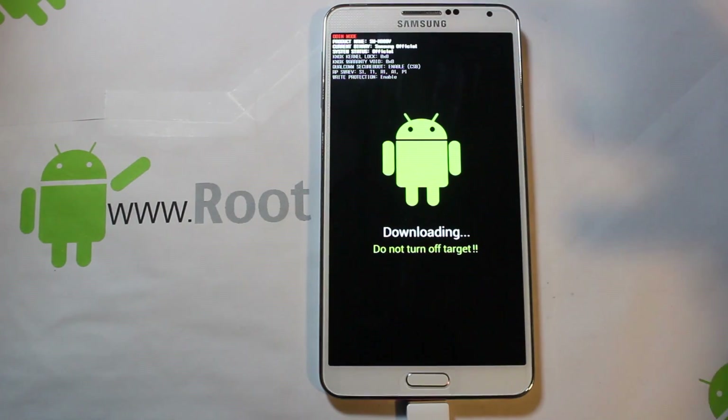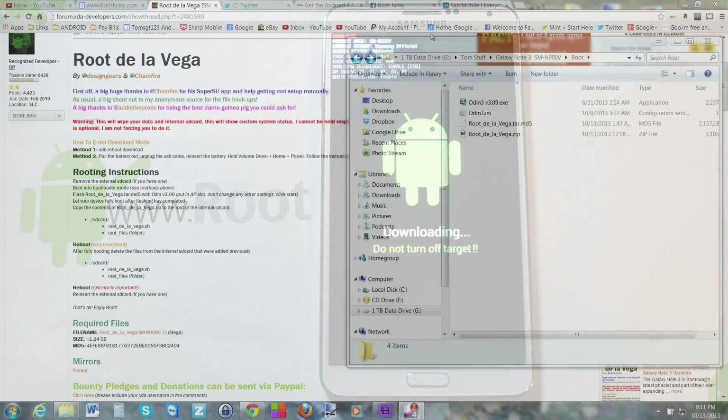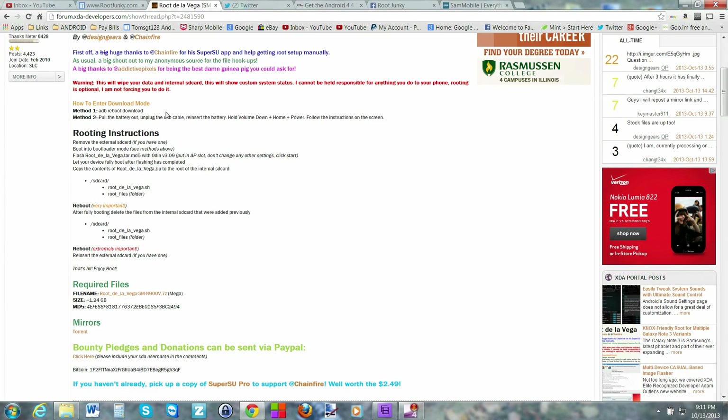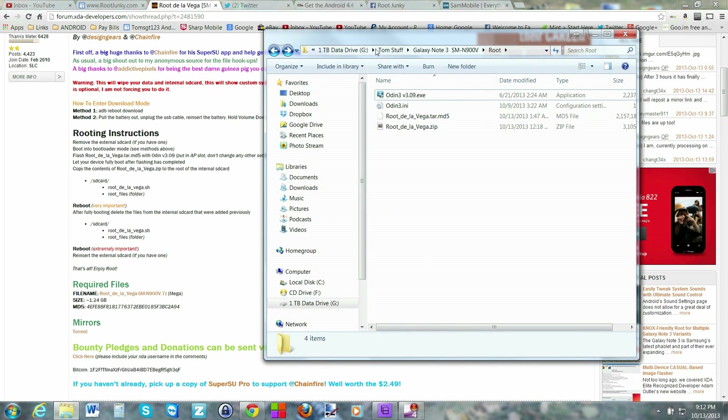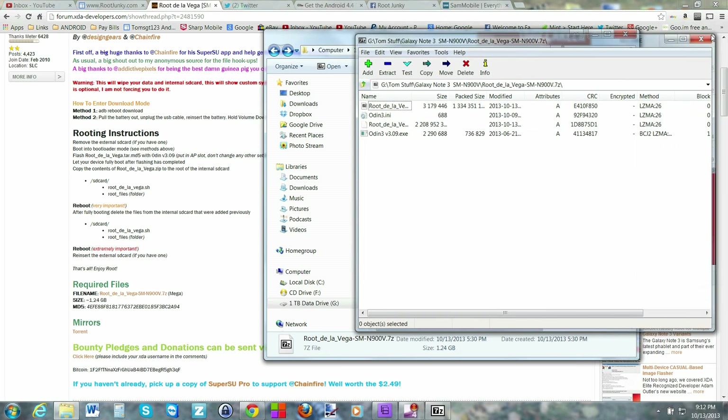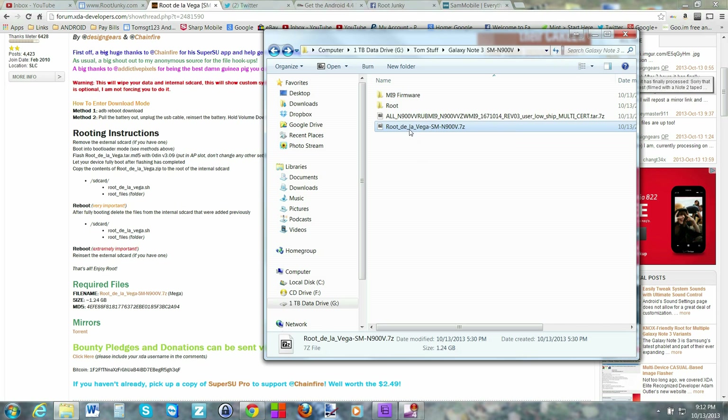Also important: have good battery life before you start this flash. It's probably going to take about 10 minutes, so I prefer 90 to 100 percent charge. On the computer, this is the forum I was using — it gives full instructions and download links, which I'll link in the description. Basically what you're going to download is the root file. Once you double-click and extract it using 7-zip — which is free, just Google it — you'll have your extracted files.